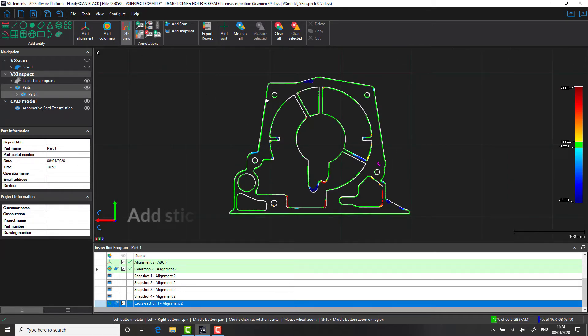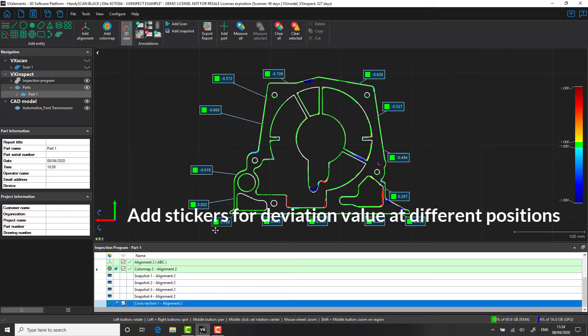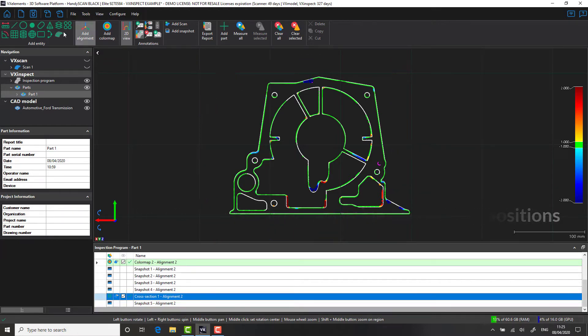To help us analyze this further, we're going to create some stickers as we did before — this will be used to create a snapshot. The cross section tool can be used to check things like wall thickness or even potentially interference between two different components. In this case, we've created a single cross section on our part. However, we do have the option of creating as many as we like in multiple positions, both linearly and radially. Now that we've created our stickers, let's snapshot that and put it in our report.